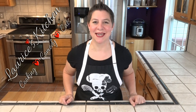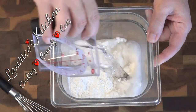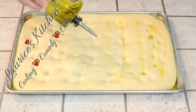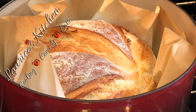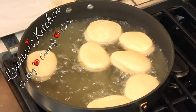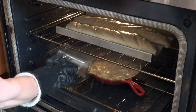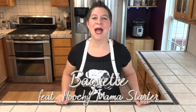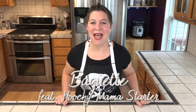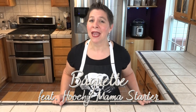Hello and welcome to Larissa's Kitchen. I can't get enough bread — today I'm tackling the holy grail of bread bakers: the baguette. This iconically shaped loaf of bread is one of the more difficult recipes to master.